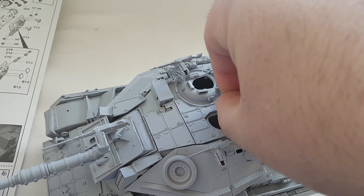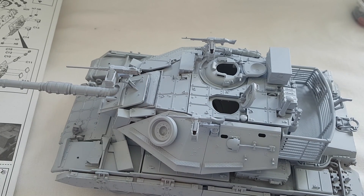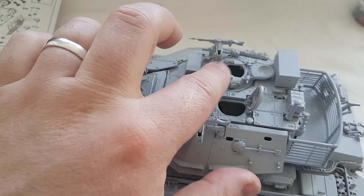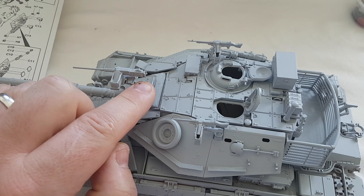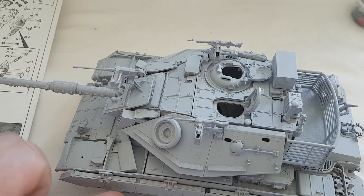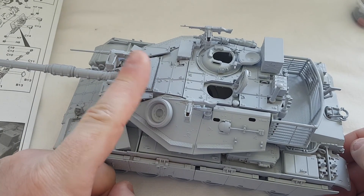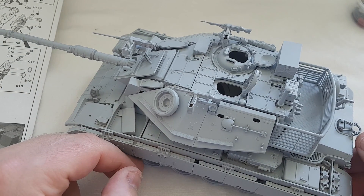Something I noticed on detail - on the back of the 50 cal, looking at pictures of this vehicle there's a mechanical system that attaches to the gun with wires so you can fire the 50 cal from inside the turret. You don't get that option with this kit - nothing in there for it - it just gives you the manual handles. So I presume someone would have to physically stand on the front and use the 50 cal manually. It would have been nice to have that electronic system included for a bit of extra detail.